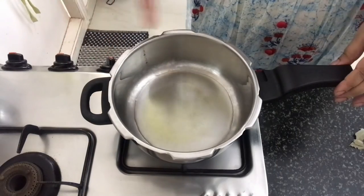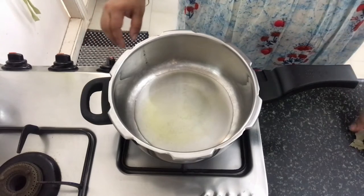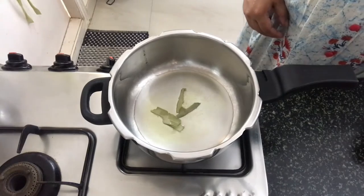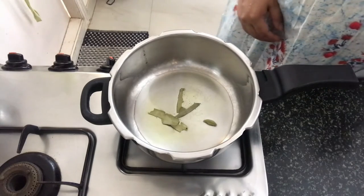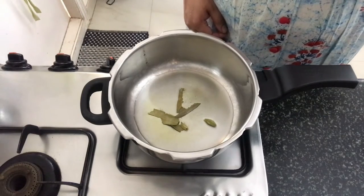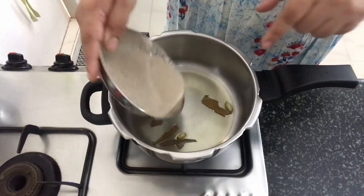I have placed a pressure pan on medium flame and I am heating up some oil and ghee in it. Once the oil is nice and hot, we will add in the veggies to it along with some green cardamom. Let the spices release their aroma. I have got the paste ready, which we are going to add to this.